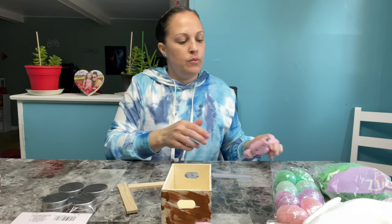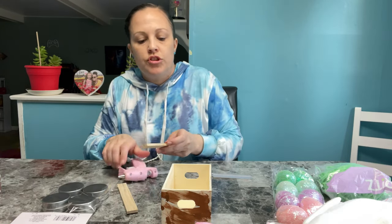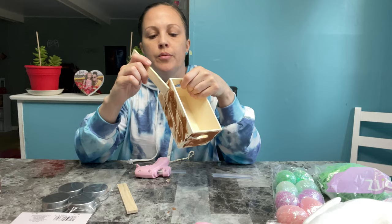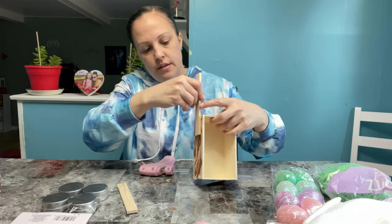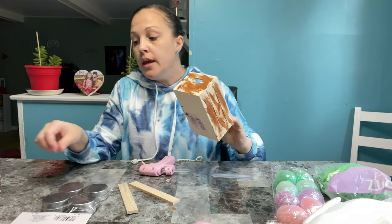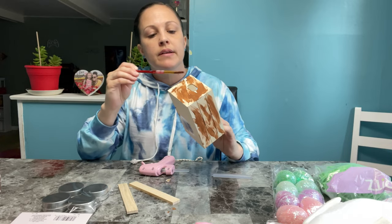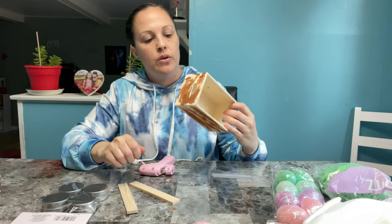Next, I'm going to get my hot glue gun hot. I'm going to take these two little wooden pieces and glue them on the side like they're holding up the wheelbarrow. You kind of want to tilt it — and again, you should paint your piece first and let it dry, don't be like me.